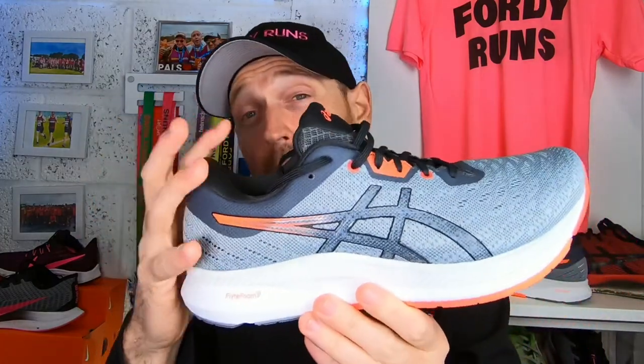At £110, I know that's a lot of money in the scheme of things, but when you're talking shoes from Nike at £140 or £150, at £110 I think this is a great value shoe that you just want to run fast in. Just like the ASICS Glide Ride, it eats up miles — but it eats up miles at pace.